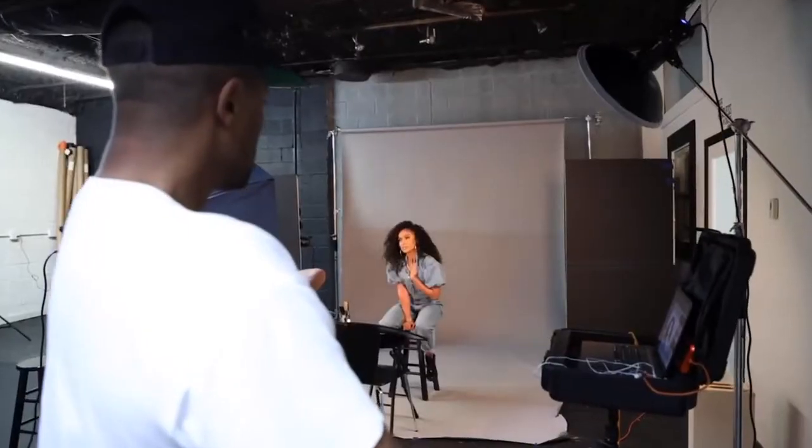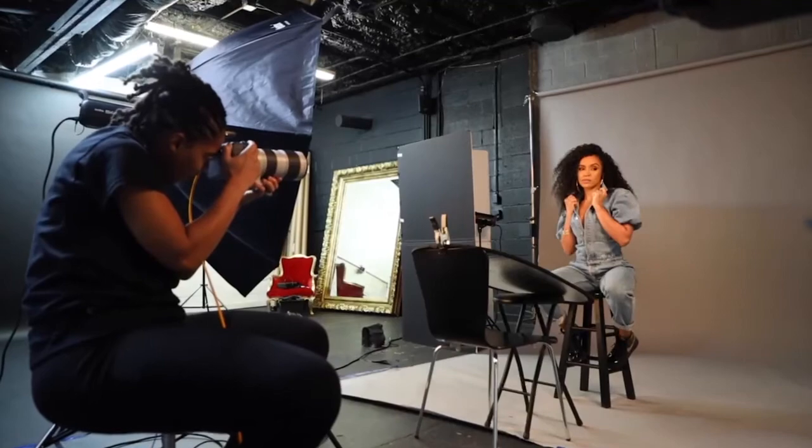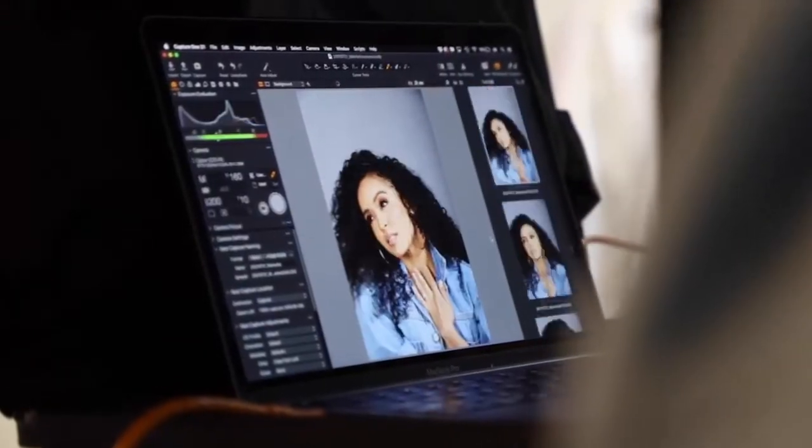As you guys can see in the behind the scenes video, sometimes I would add a reflector just to add a nice catch light within the eyes. When I don't have an assistant I always figure out different ways to still use my reflector — I had my reflector clamped onto a chair and leaning onto a stool just to give me that nice angle and create a nice fill light underneath her chin as well as within her eyes.